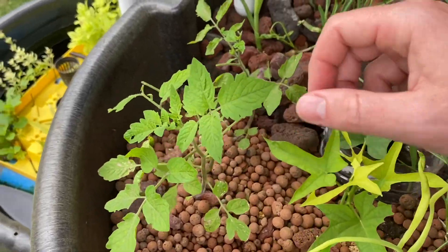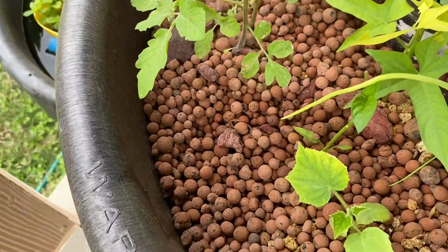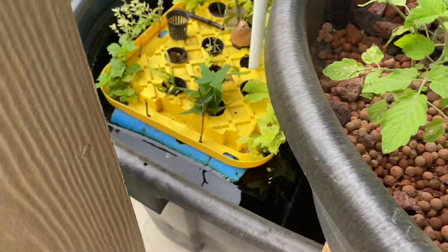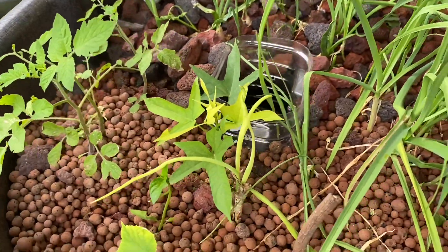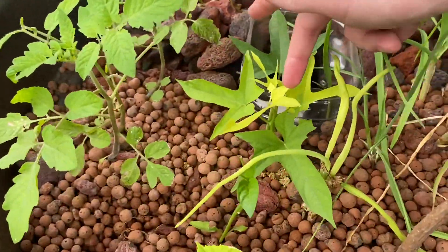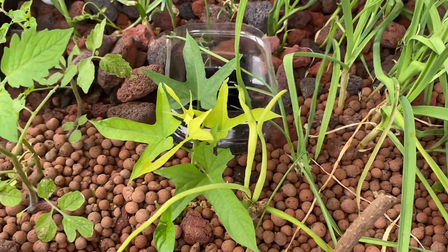We have some tomatoes, but once again they're getting eaten by some mysterious caterpillars in there. I've just thrown down some fertilizer to help the system out. I do have a couple of small fish in there just for mosquitoes, but it's obviously not enough to fertilize the system like an aquaponic system normally would. Here's some more sweet potato, and it looks like it needs some fertilizer too because its leaves are starting to yellow.